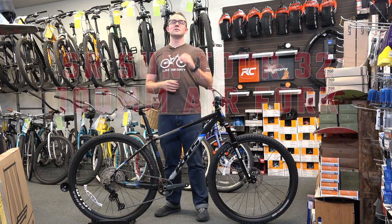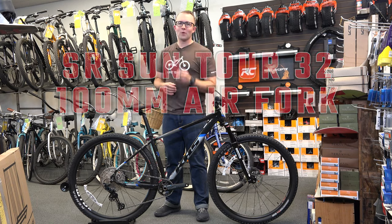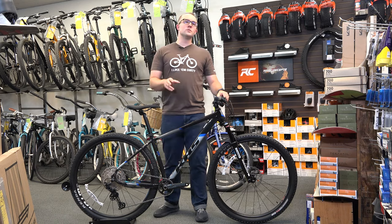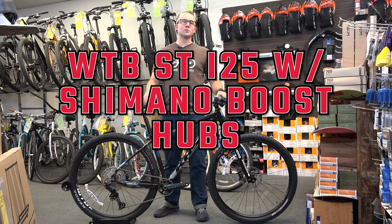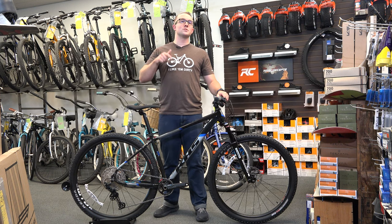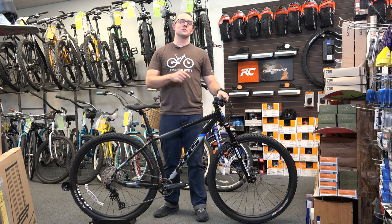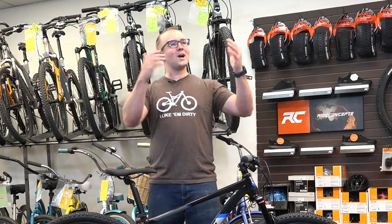It comes spec with an SR Suntour 35mm air fork with a hydraulic lockout — and yes, that's boost. The wheels are WTB ST i25 with Shimano boost hubs. The small comes with 27.5 wheels with a 2.6 tire; all the others come with 29-inch wheels with 2.2 tires, and they're tubeless ready.